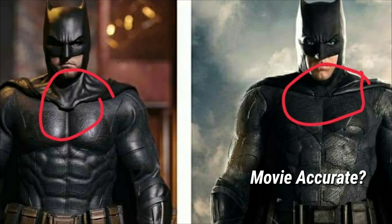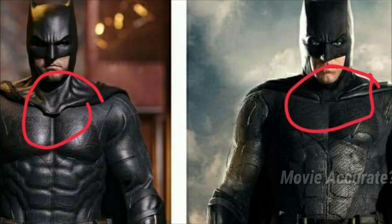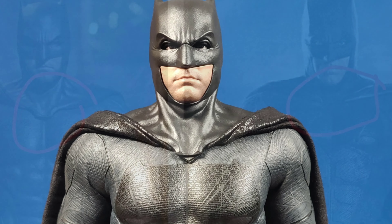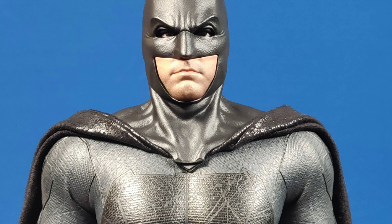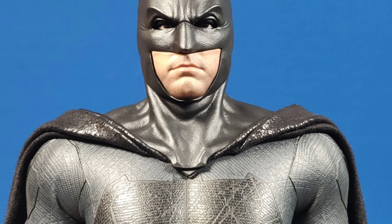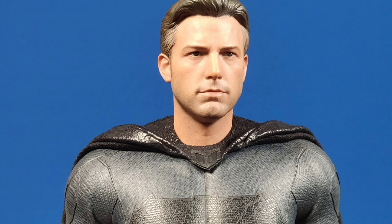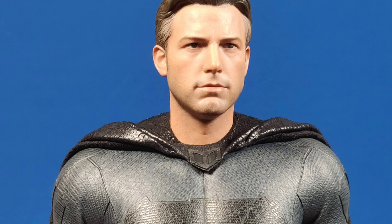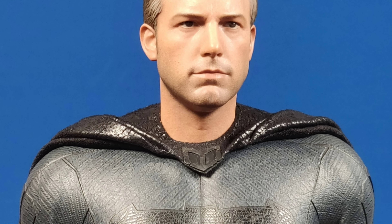Collectors online have questioned the accuracy of this figure, as the tip seems longer than the movie stills. I learned that they actually used two different capes in the movie — the cape for the masked head would be slightly longer to cover the tip. However, Hot Toys can only provide one cape that is accurate for the unmasked head, while slightly shorter for the masked one.